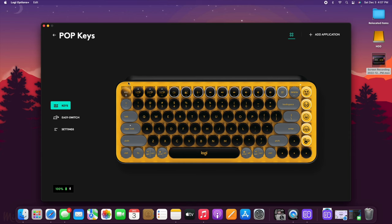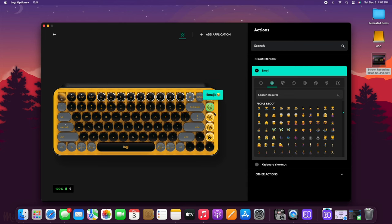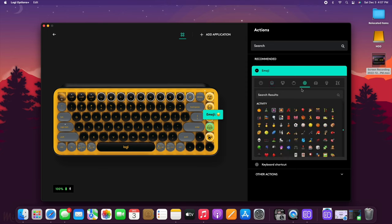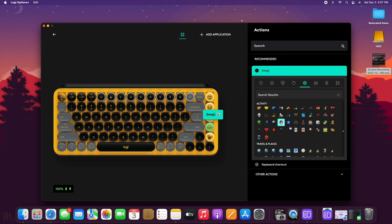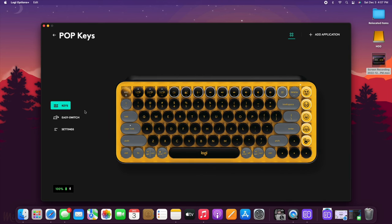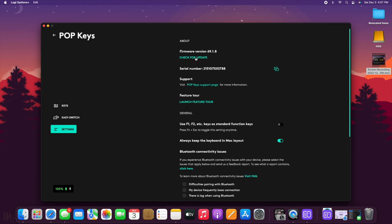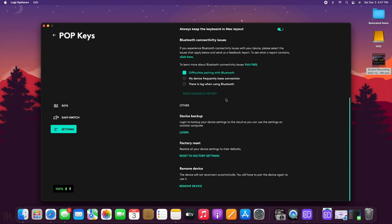With the emoji keys, it's the same idea except you get the extra option to select your favorite emoji. You're not restricted to what's displayed on the key cap, so you could change the laughing emoji to a soccer ball, for example. If you don't care about emojis, you can select any of the 50 actions previously mentioned. You can also see the list of paired products via the Easy Switch menu, and in the settings you can update the software, factory reset the keyboard, or remove it from a device.